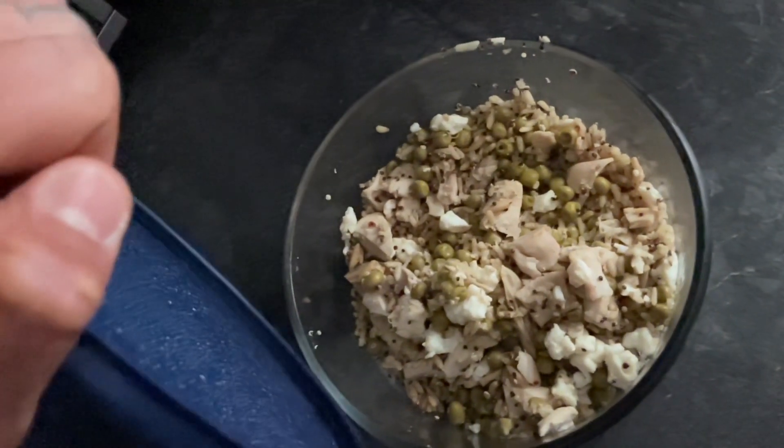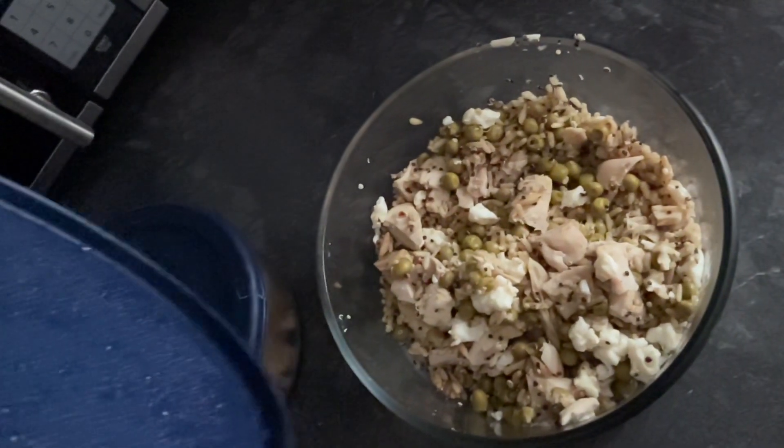What you're seeing is the finished product, which should hold me over for about two to three days, or at least long enough so I can make another video. Enjoy!